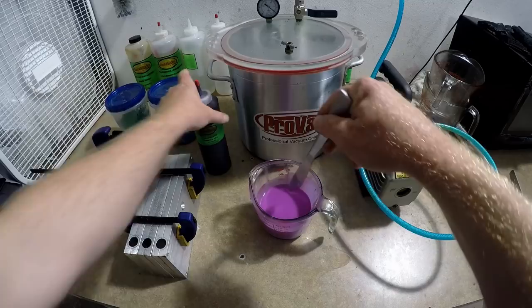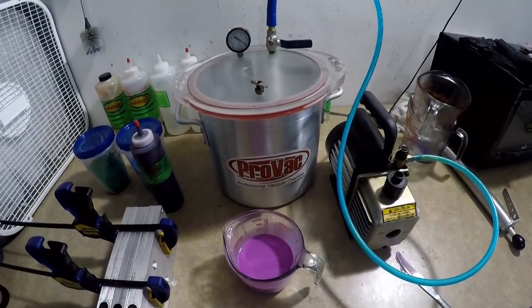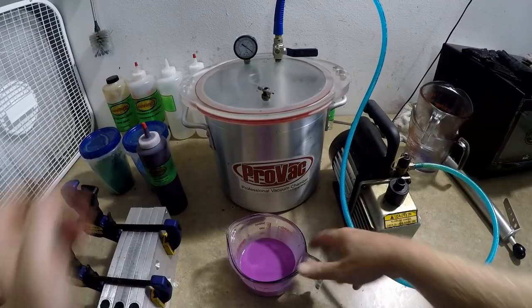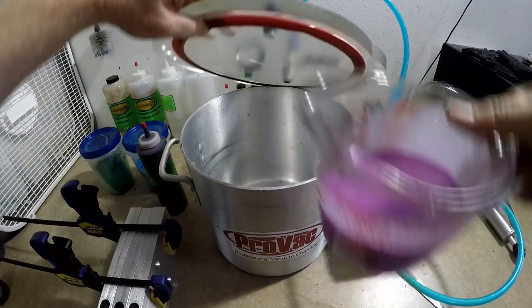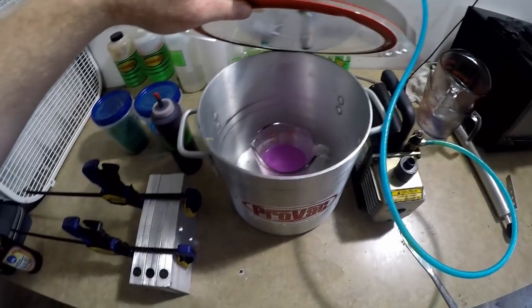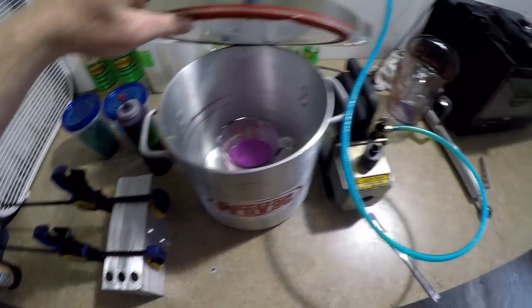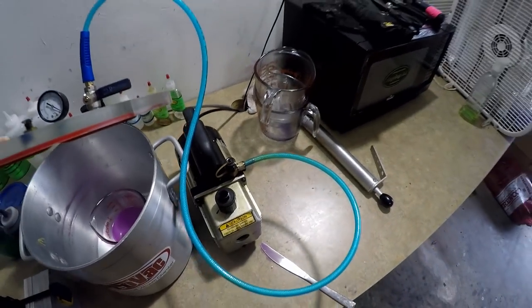That's looking about right, and then we're going to go ahead and take it to the vacuum chamber. I recommend getting a three-gallon size or larger — that way you can fit two of the smaller pyrex cups, and you can fit the larger size cup as well.